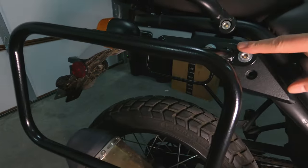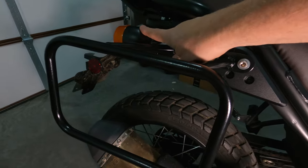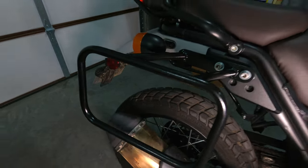A couple weeks ago I did a video on Happy Trail racks I put on the Royal Enfield Himalayan — this is what the bags are going to be hanging over. As you can see, there's a bolt here, bolt here, a bolt here. It's strong, and I didn't have to change the turn signal or the tail light at all. Very happy with the racks from Happy Trails.